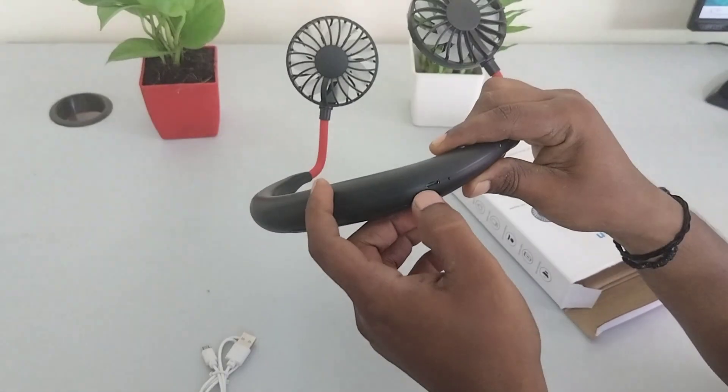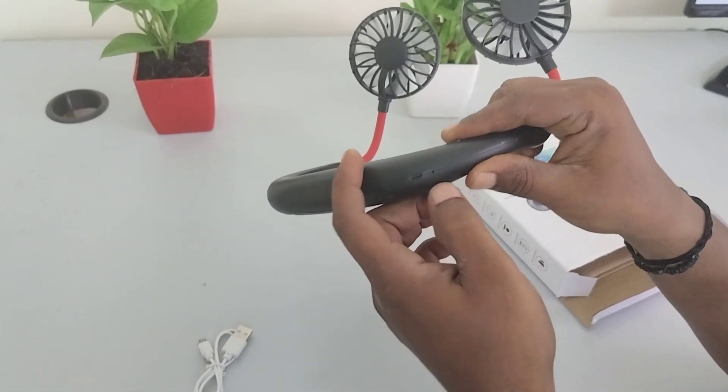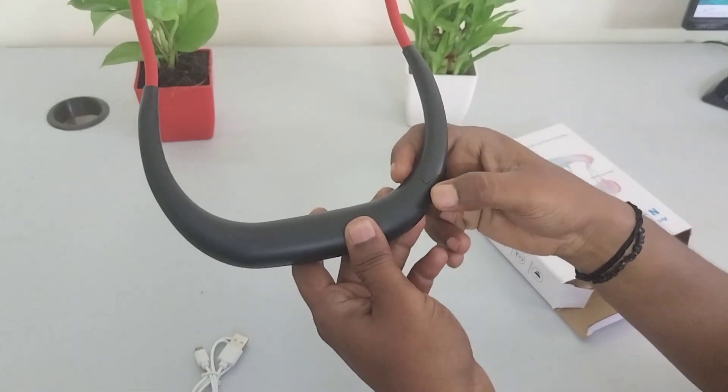This is the charging port — the micro USB port. If you charge it, you can see a red light indicator. This is the cool light. It has 3 modes.